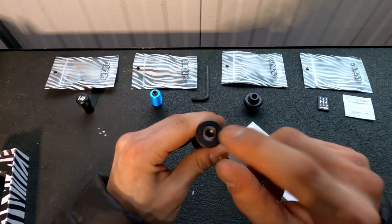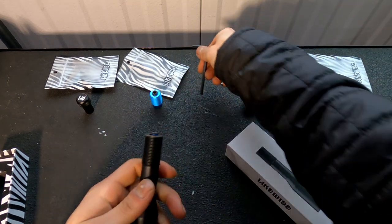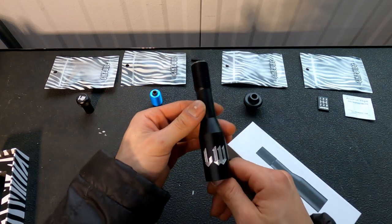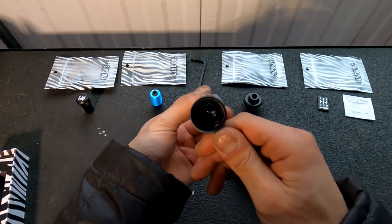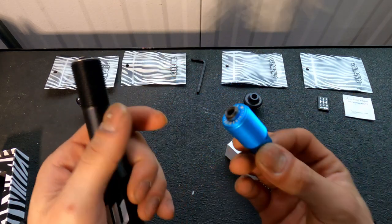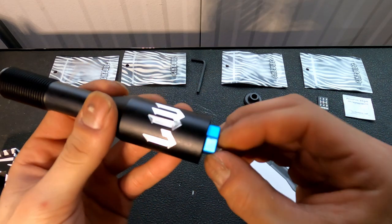Next we have the shifter extension. Just like the threaded adapter, it also has an allen screw in the top so you're able to adjust the placement to get that perfect direction for your shift knob and shifter. The adapters not only work for shift knobs but they also work for the extensions as well.